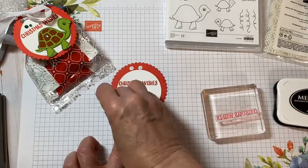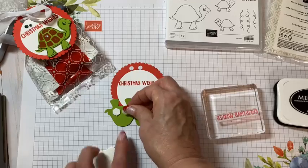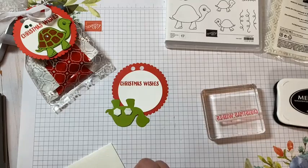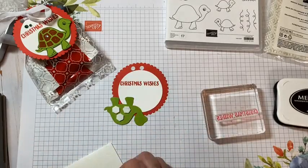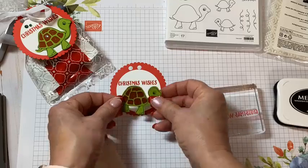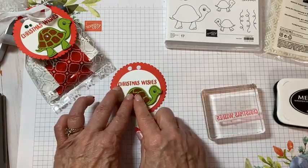Once you have these things and then you go to make a little thank you gift or something, it's just all about the candy or what you put in it at that point. There we go. He's just going to kind of hang down here a little bit. All right, let's get the cello bags out.